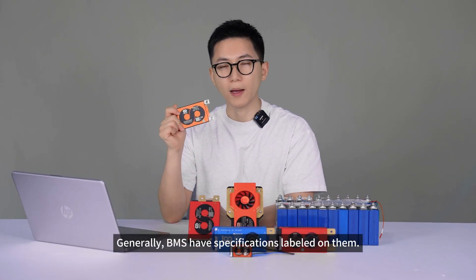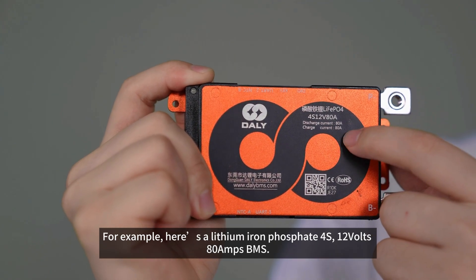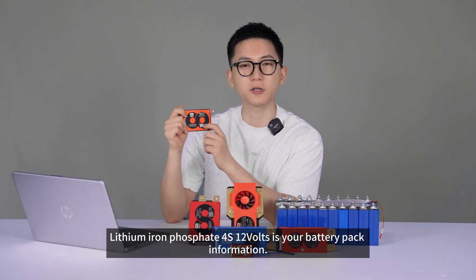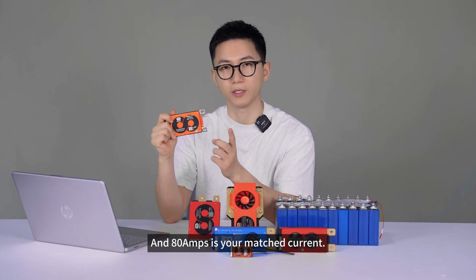Generally, BMS have specifications labeled on them. For example, here's a lithium iron phosphate 4S 12V 80A BMS. Lithium iron phosphate 4S 12V is your battery pack information, and 80A is your matched current.